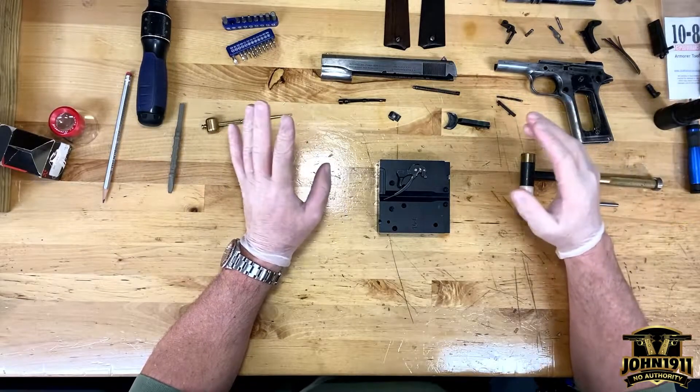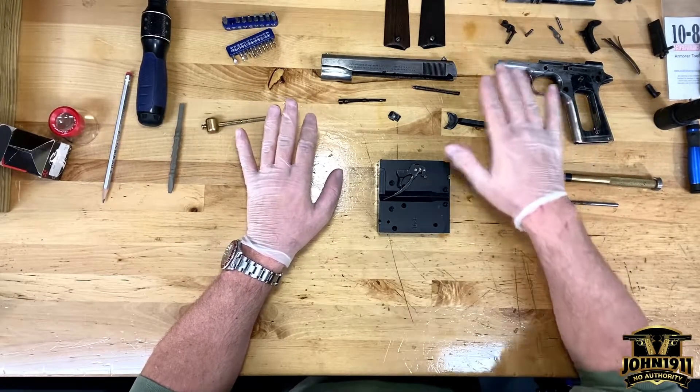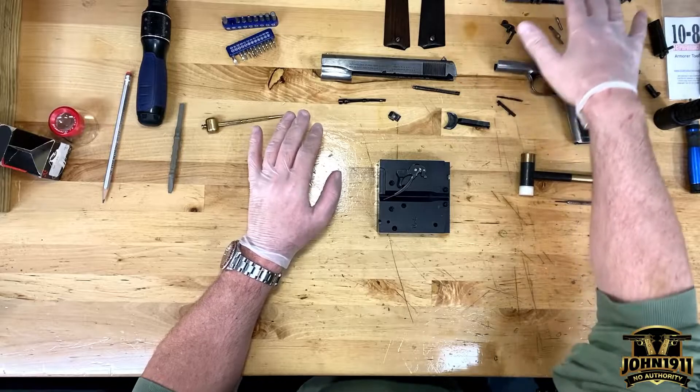A lot of people are interested in these older guns. There's the grip panels and everything, so there's a couple things. The 1911 guys like seeing these guns apart, seeing how things work, and maybe some of you who like the design but are super intimidated to take down guns like this — we can maybe address that later.